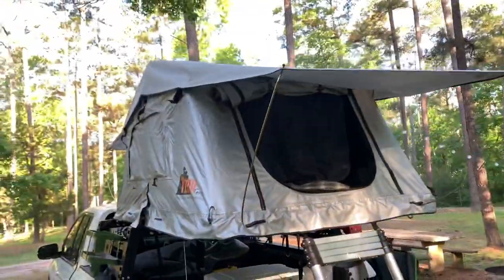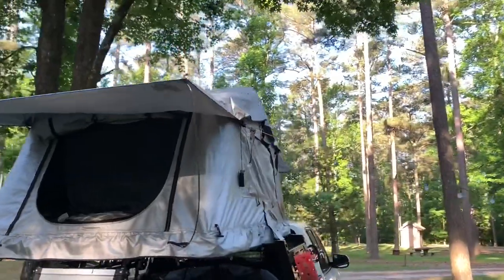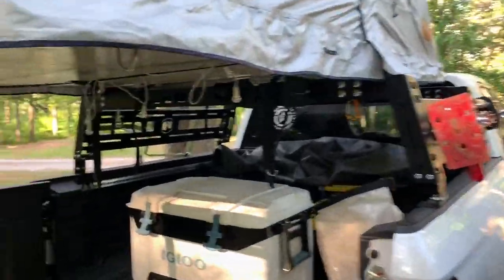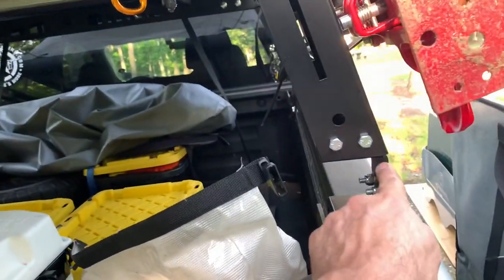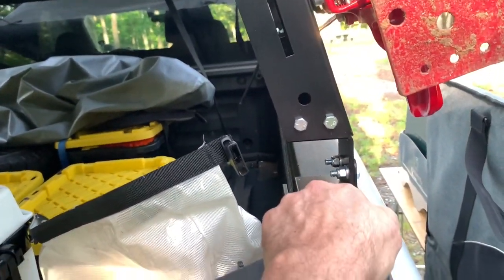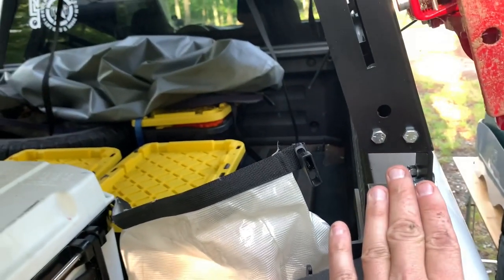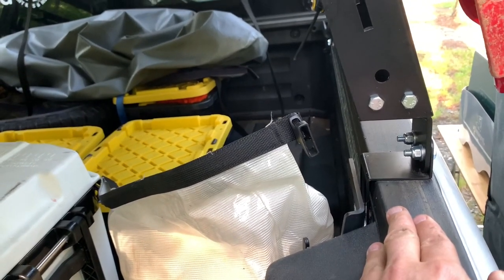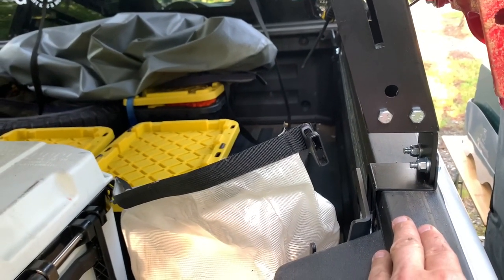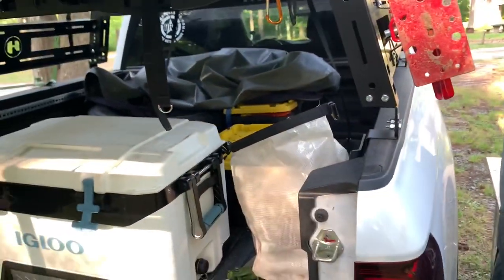We have the Tepui two-person tent, which is now sold by Thule — T-H-U-L-E. And you can see I have the Hobbs bed rack on there. I have the extensions on here for the bed cover. We're going to modify this so that we can put the Honda OEM bed cover back on, but I am going to have to cut and modify it. I'll probably take off the third last piece that's back here just so I can keep things dry and warm.